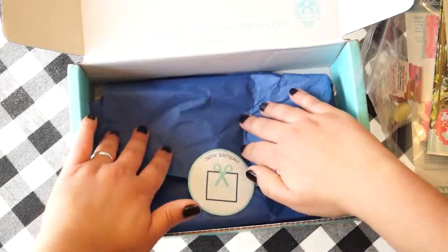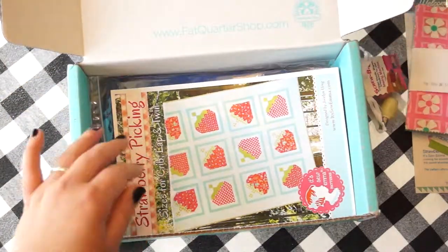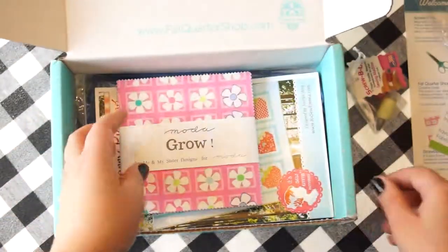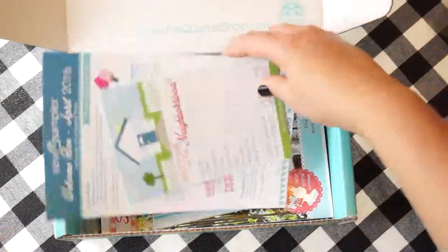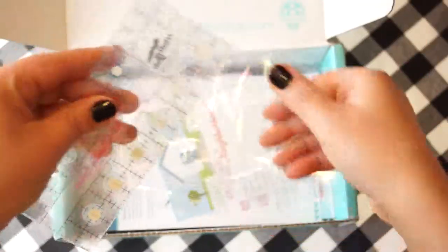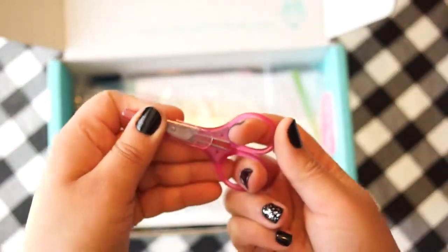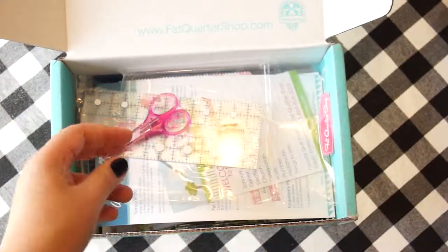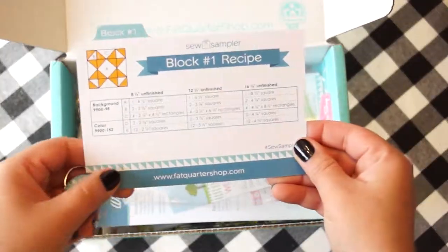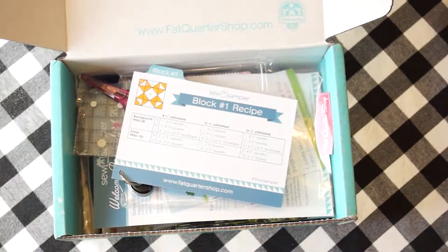And that's it for this box. So again, we got a pattern, a charm pack, some small magnetic screwdrivers, a ruler, a small pair of embroidery scissors — so they'll be nice for clipping threads — and the block recipe card. Thank you for watching!